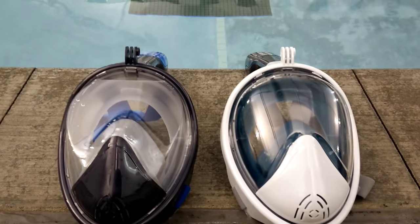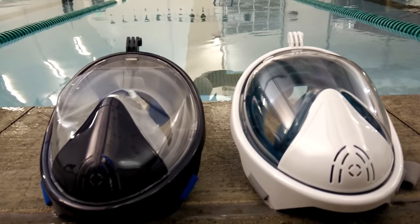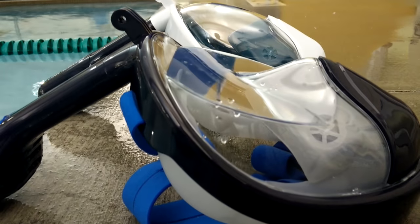Some companies sell both the curved front and the flat front snorkel masks, so make sure you know which one you're getting before you decide to buy. For me there's only one real difference between the flat front and the curved front snorkel mask, and it's about visibility. When it comes to the curved front mask, I find I have little to no distortion of the actual image when I'm underwater. I don't see the world any differently than I would wearing swimming goggles or opening my eyes.